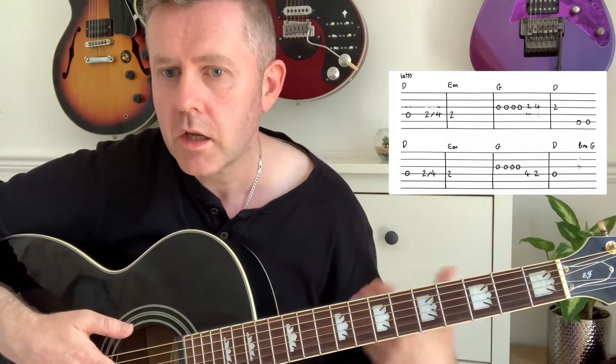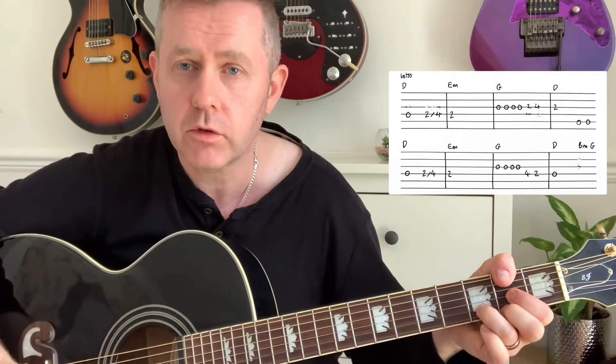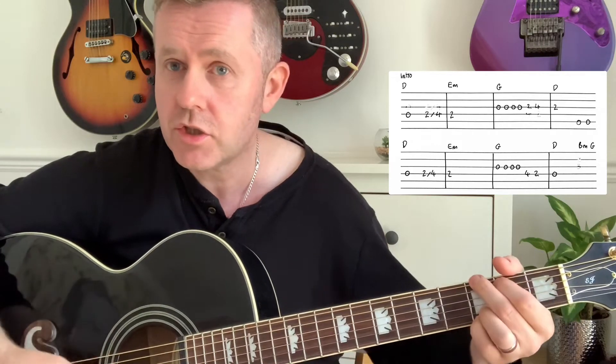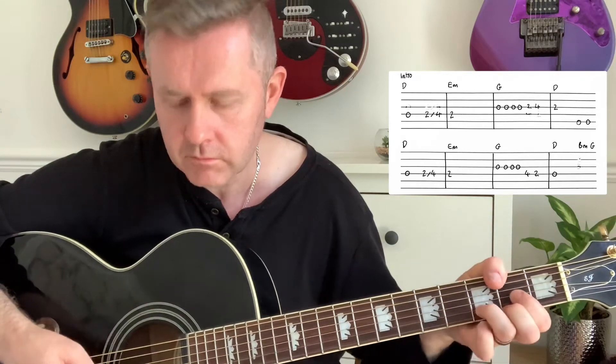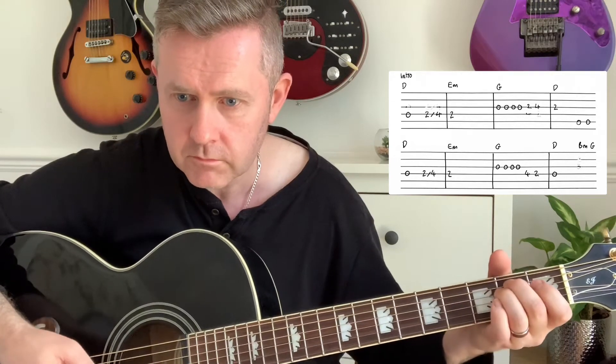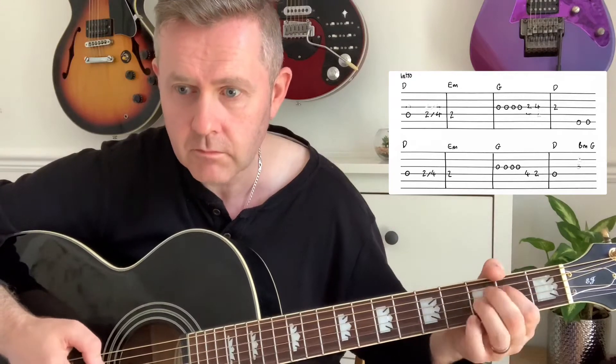The song starts and you can see the corresponding chords above the melody line, which is D, E minor, G, D, D, E minor, G, D, E minor, G, and then the actual song starts. It's a pretty simple melody - try playing it along with the track. You could incorporate the chords, and the guitar tabs are on screen.